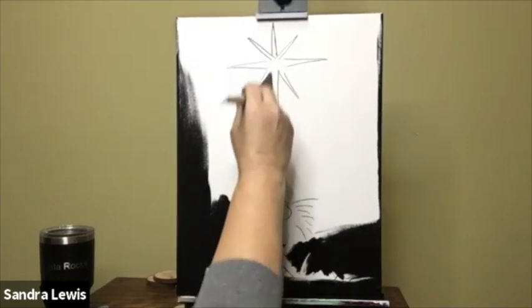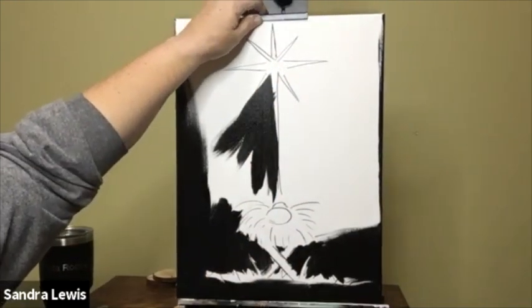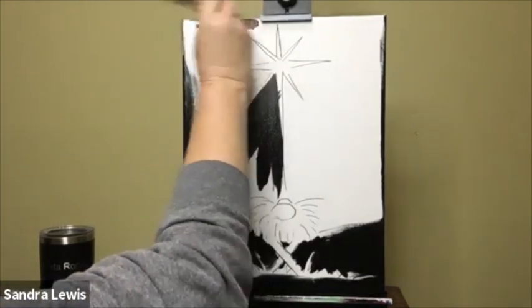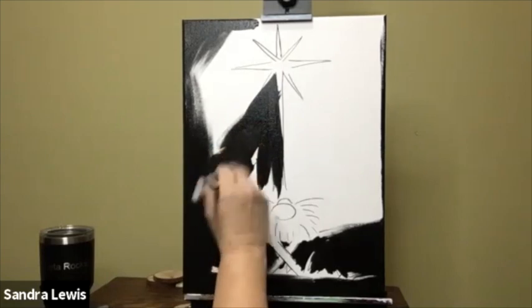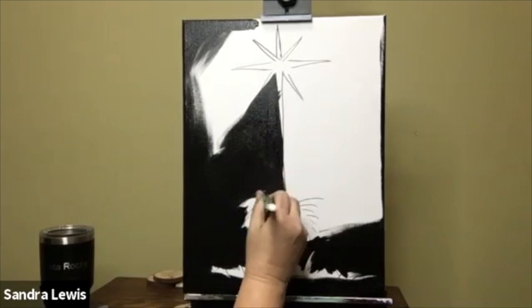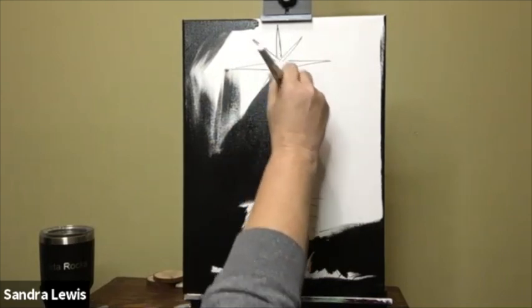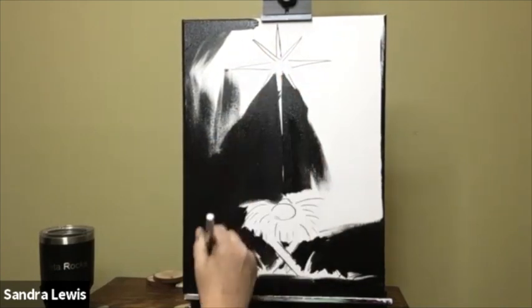Don't worry if you run into your pencil marks — you're going to cover those up later anyway. Sorry, my drafting table was shifting so I had to readjust. Nice long soft paint strokes are really the best thing to get good coverage. Sorry, my easel is pretty noisy — something's loose on the top and I never remember it until I'm teaching.